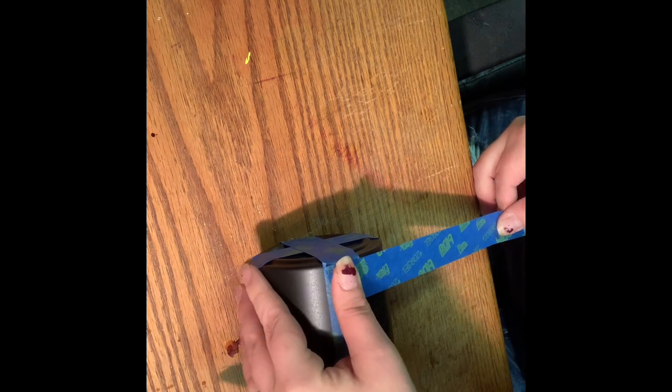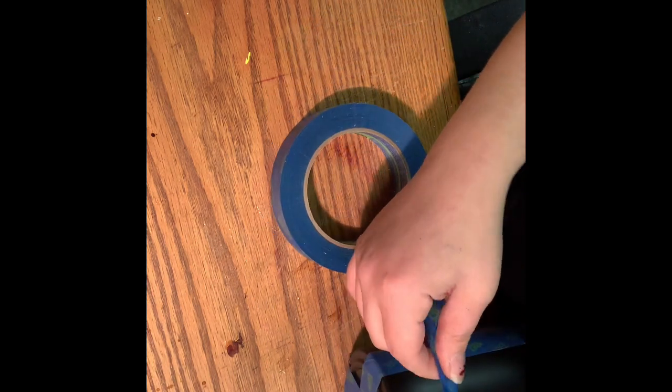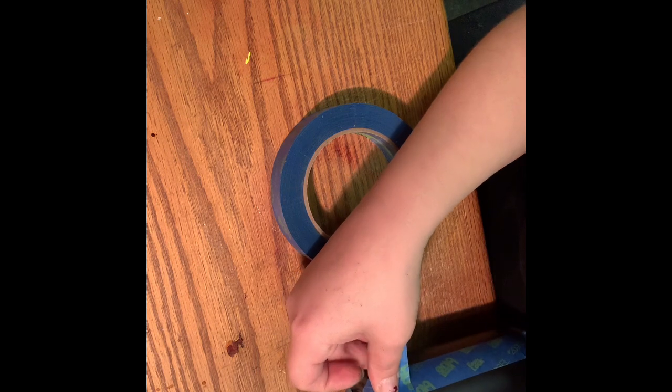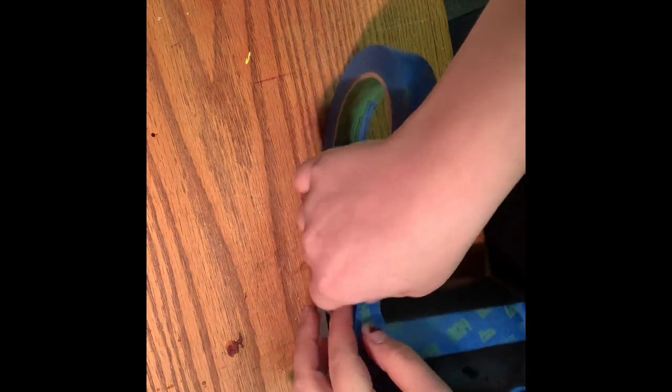What I do is I like to start at the bottom. I'm trying to keep it so you guys can see it. Start at the bottom, and I line my tape up right on that bottom seam. Now this one, my squares aren't going to be 100% even, but that's okay for what I'm doing.